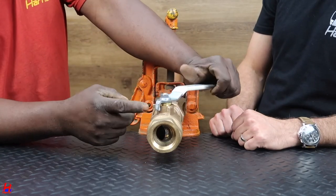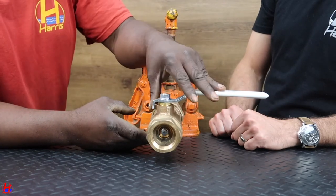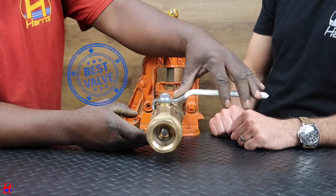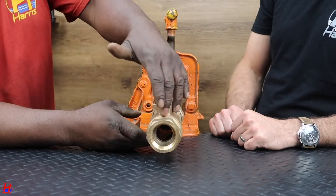There's a stopper — when you close it, it stops. Can't go any farther, so you can't ruin this one. This is the better valve. When you open, you open like this — there's a stopper. It stops right there; you can't go any farther.